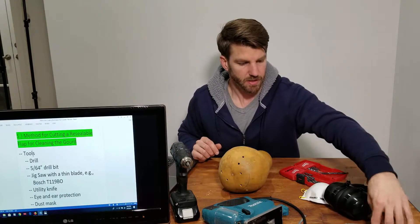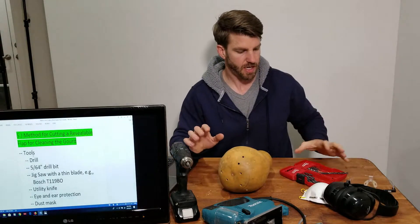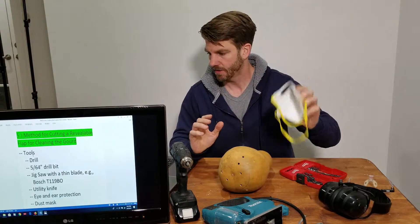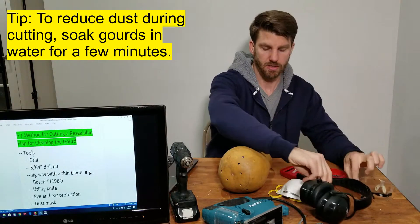The other thing you need is a utility knife. If you're going to do a lot of these, you especially want a dust mask, and always wear ear and eye protection.